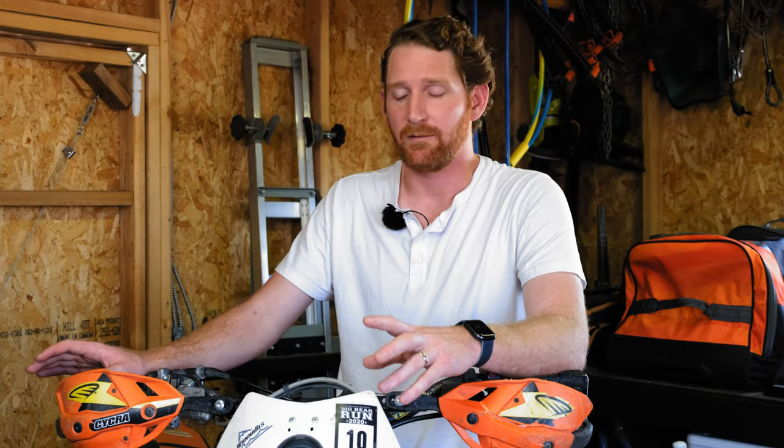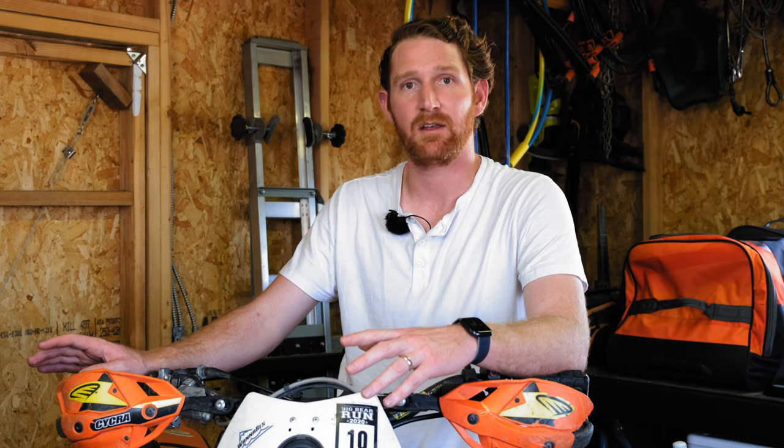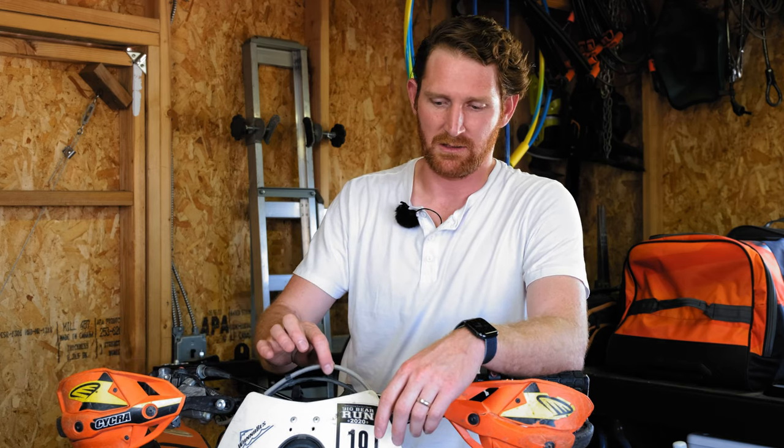Right now I have no brake fluid in my reservoir — it's completely empty. So I'm going to have a pain in the ass time trying to bleed this thing unless I go and back-bleed it. I'm going to go ahead and change this cable out and then we'll jump into how to do the back-bleeding.